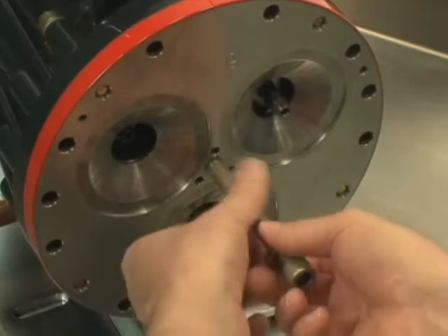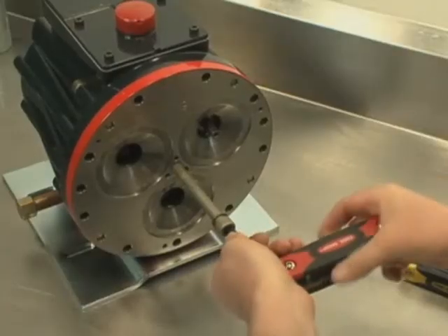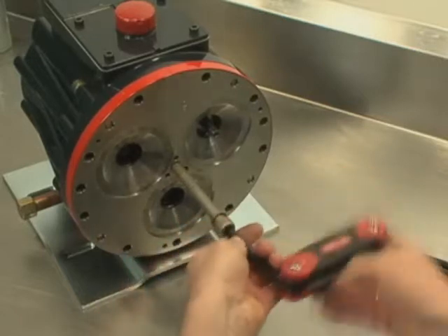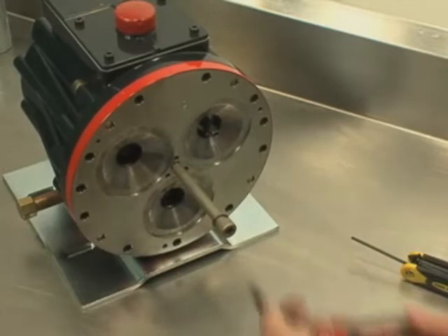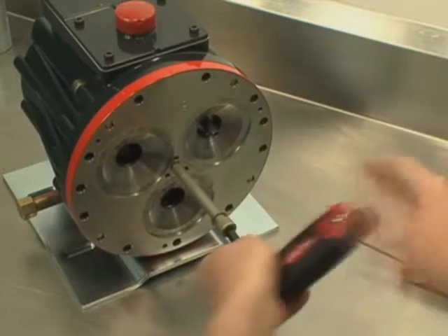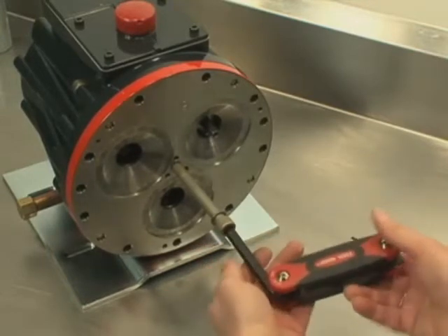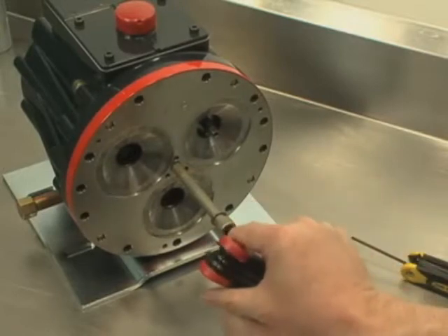Insert the center bolt into the hole in the center of the cylinder housing. Turn the center bolt in to move the bearing adjusting plate and cup tight against the bearing cone in the hydraulic end of the pump. Back out the center bolt two full turns. Then turn it back in again until it is snug against the adjusting plate.